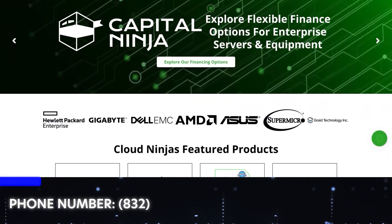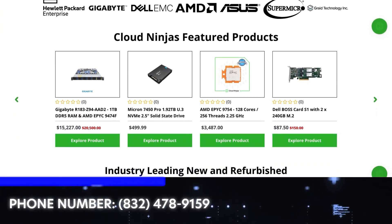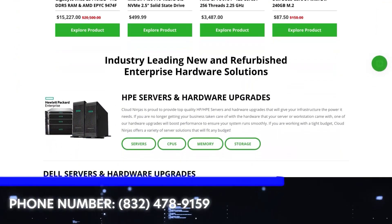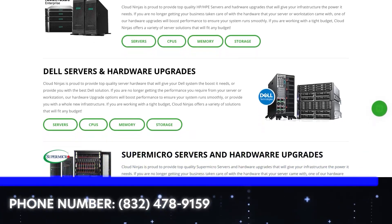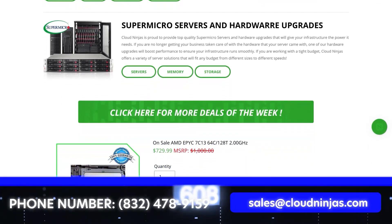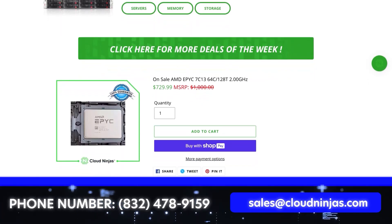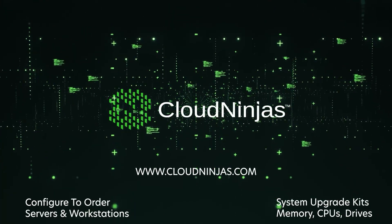Do us a favor — leave a like and smash the subscribe. If you're looking for any custom-built Dell, HPE, Supermicro, IBM, Cisco, Gigabyte, or AMD servers, we do it all. We have both new and refurbished, so please give us a call or email us at sales@cloudninjas.com. Thanks for stopping by, guys.